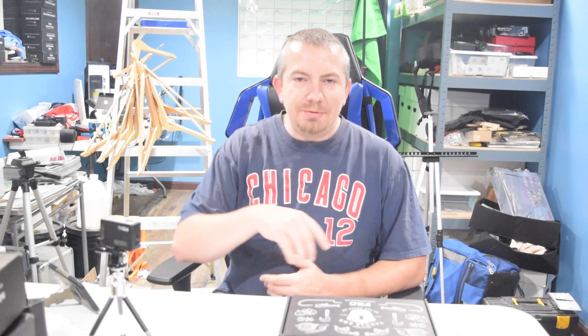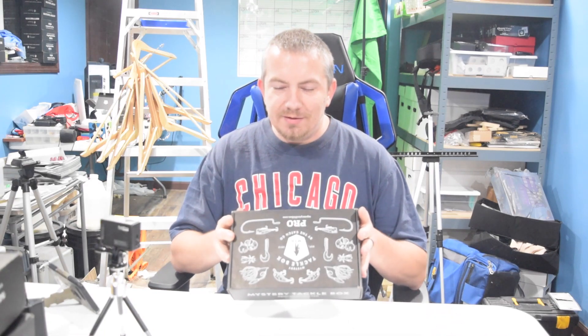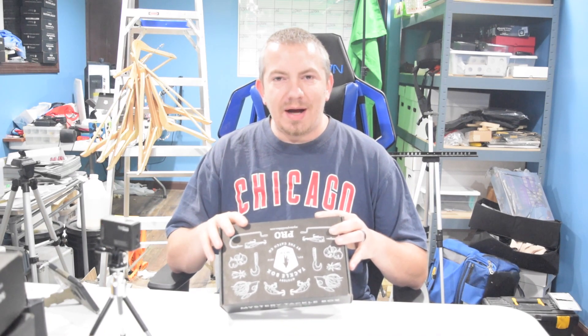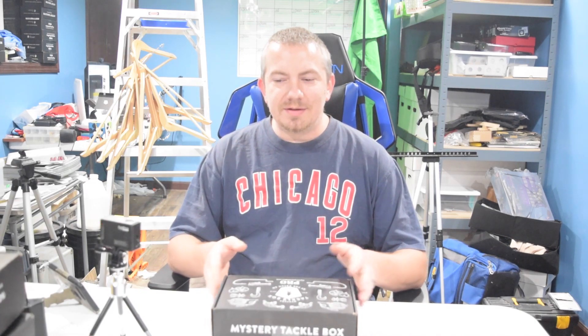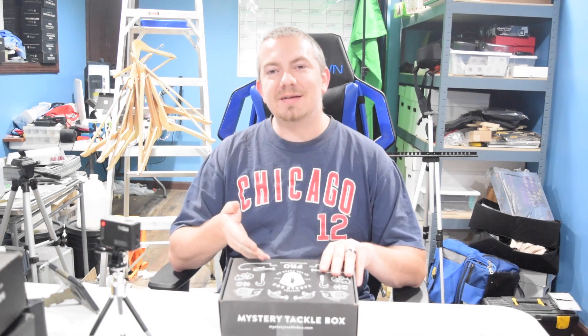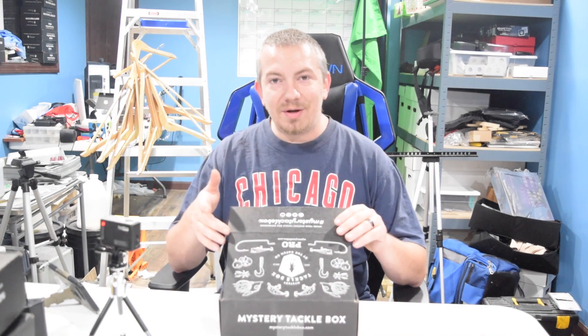Hey guys, what is up! I'm coming back at you with the December MTB box. We're having the same issue we did last month with the panfish and the trout — I cracked it open, dug through, and there's a lot of similarities between two boxes. So I'm going to assume this is the panfish box and the other one's the drop box, but we're going to dive in. This is the month of December.